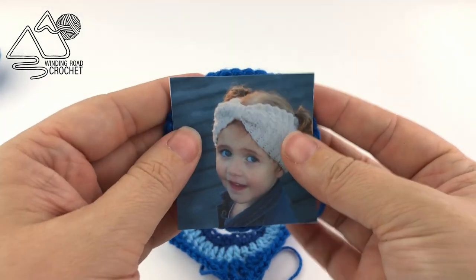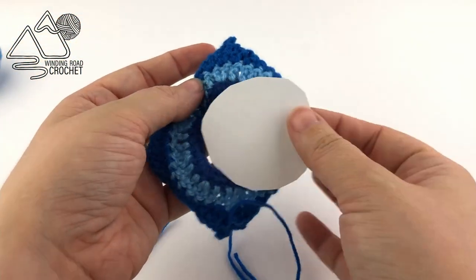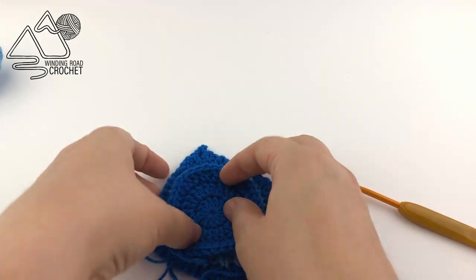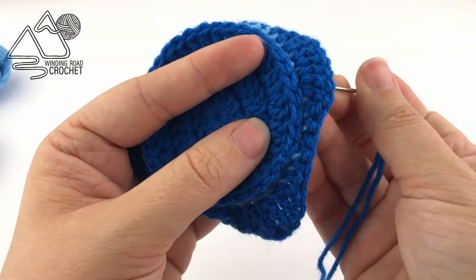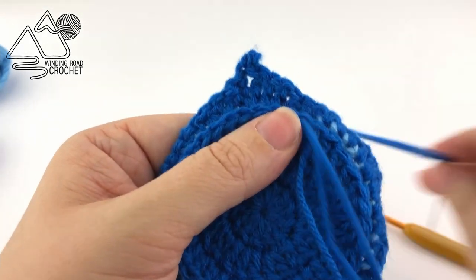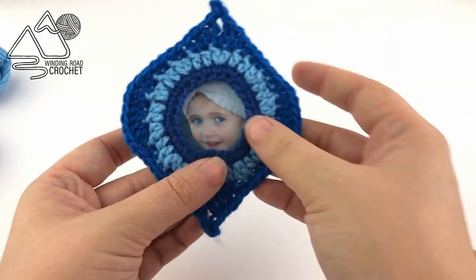Once you're ready to assemble, take your picture and cut it out so it's just a little smaller than the back of your ornament. Once the picture is the right size, place it on the front of your ornament and position it the way you'd like it to be, then sandwich it in between the front and back piece. Use a yarn needle and that long yarn end we left on the back to sew the two pieces together — sewing back and forth, working into the top of row three on the back and through the top of row two on the front, going from stitch to stitch all the way around.